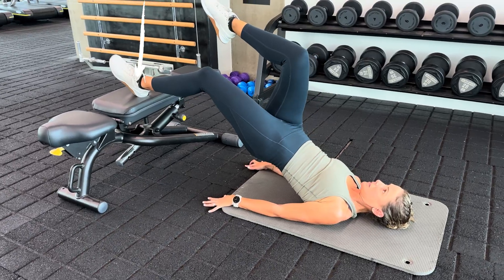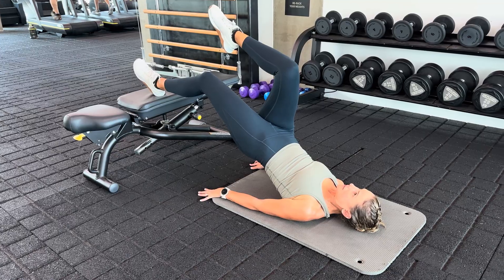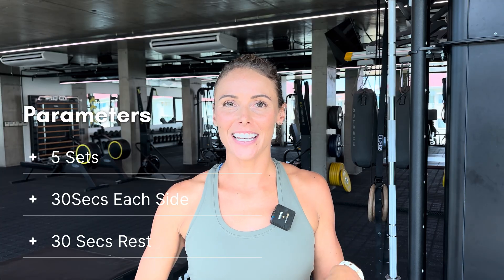To start, keep your knees relatively bent as you can see me doing here. Instead of thinking about lifting your glutes up, think about digging your heels into the bench — this is the key cue that will help you work your hamstrings more than your glutes. Your hips will naturally lift off the ground. Keep digging your heels into the bench throughout the whole movement. Aim for five sets of 30 seconds on, 30 seconds off.